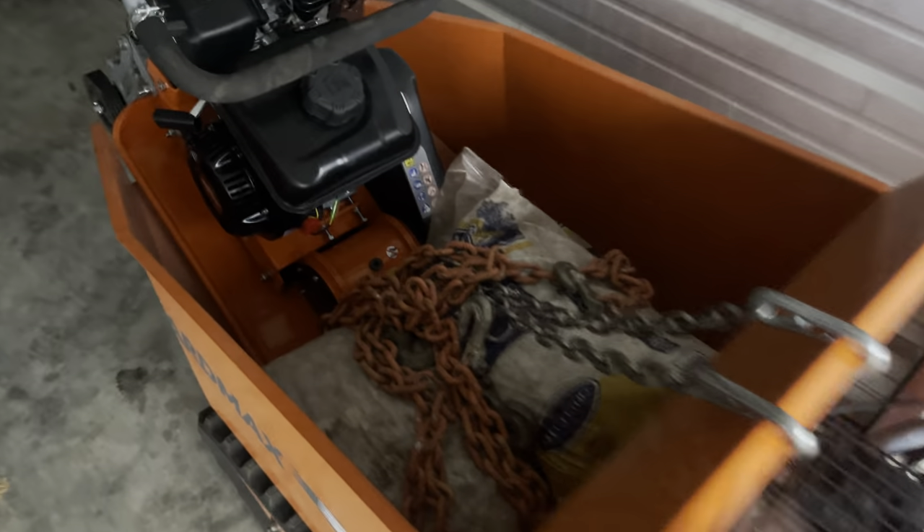Alright guys, welcome back. Just got done doing that video over there, about to make another one for you on something a little bit different — the YardMax track barrel and the YardMax plate compactor.